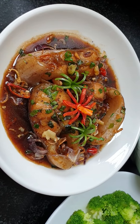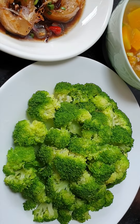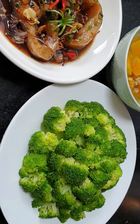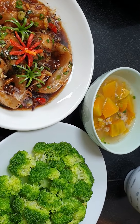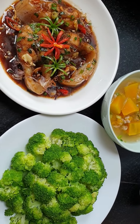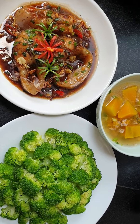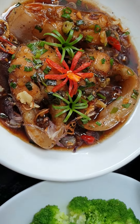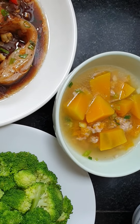Catfish cooked with caramel. Eat it with broccoli — look at that, very yummy! And with rice. And eat with some soup like this. This is a simple meal of Vietnamese cuisine. Eat with rice, catfish with caramel, broccoli, and some soup. Very beautiful and delicious.